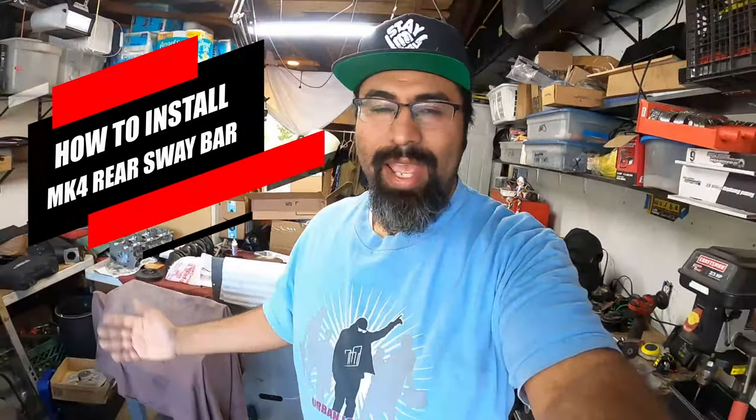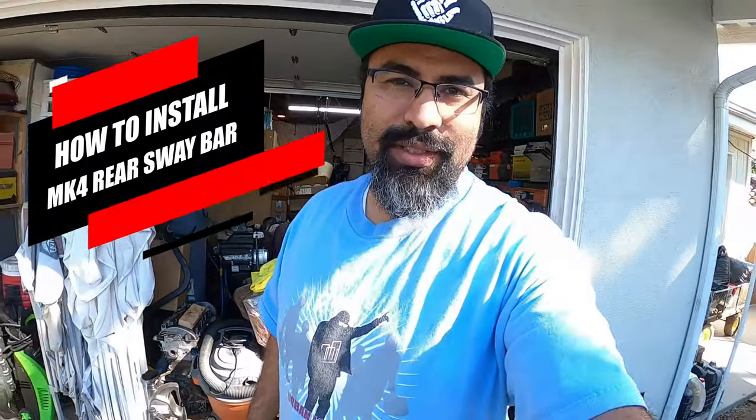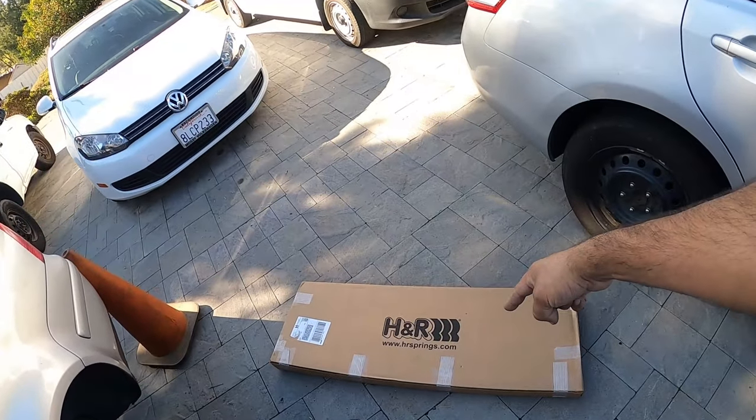Hey everyone, Pinchiao here, and we're back at it today on the Patreon built Mark IV VR6. Today we're going to stiff it up a little bit more — we're going to make it extra stiff with an H&R rear sway bar.